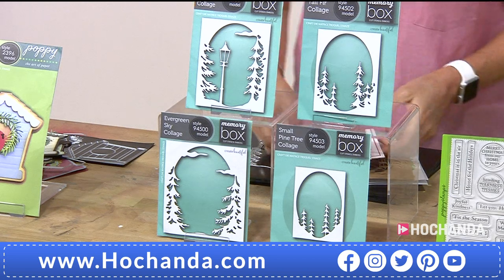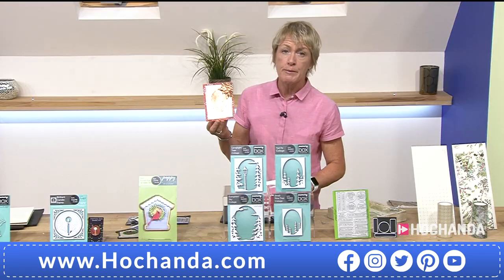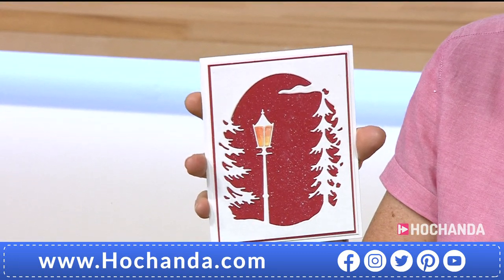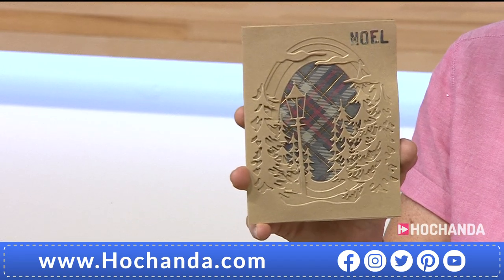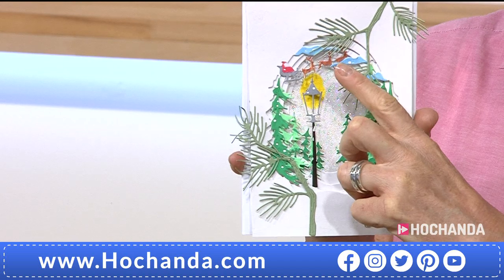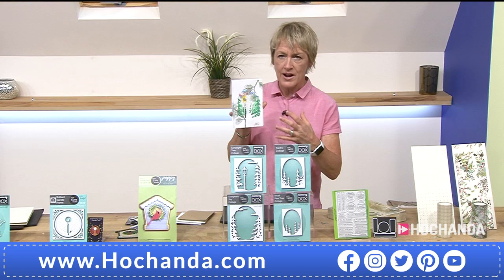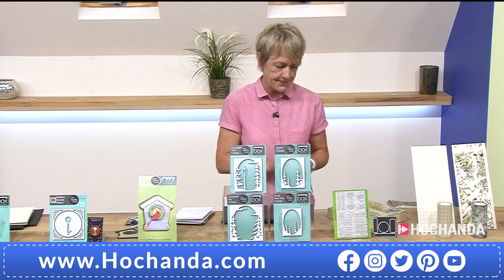Something else that's been very, very popular is the set of four dies — these are going to frame your cards, sentiments, or images, or just be very simple cards themselves. 20% of the stock already gone. Just showing some samples of how beautiful these will look when you layer all those dies together — using elements from the One Day Special with the snow, deer, and Santa's sleigh, combined with other dies on the show. Four dies for wonderful frames — two payments of £22.48. We're busy for these.